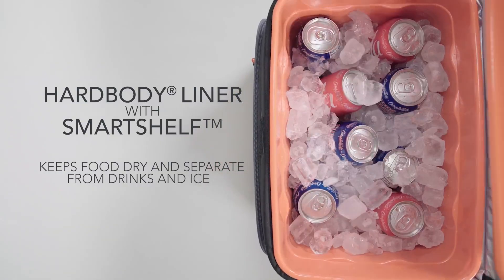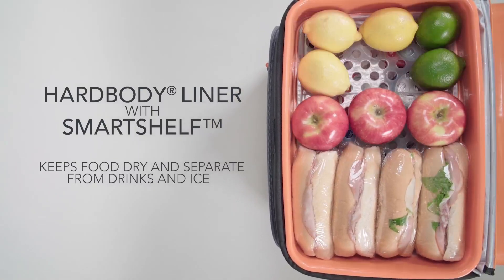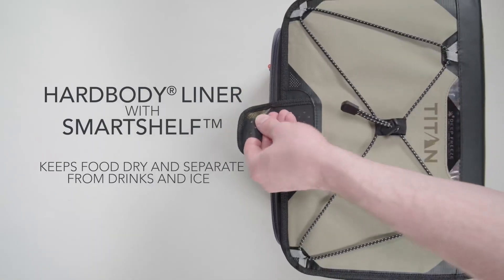Speaking of the hard body liner, it's removable for easy cleaning and also includes a smart shelf to keep your food dry and separate from the drinks and ice below.